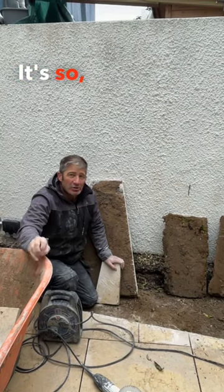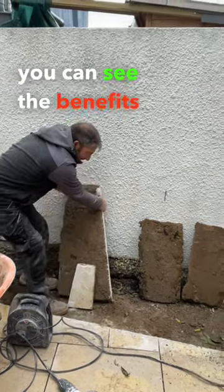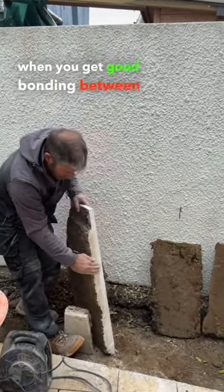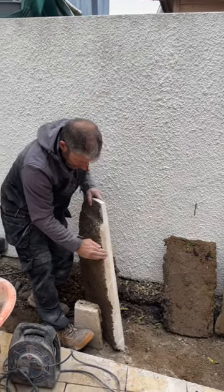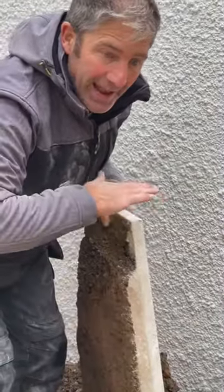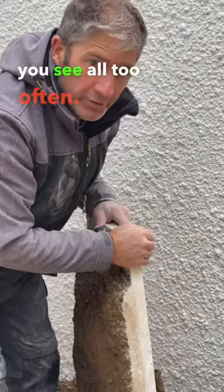It's so, so important, and as you can see here, you can see the benefits of it. What's going to happen in this situation is when you get good bonding between the slab and the bedding mortar, you're going to get longevity — you're not going to get any delamination or loose slabs in your patio, which you see all too often.